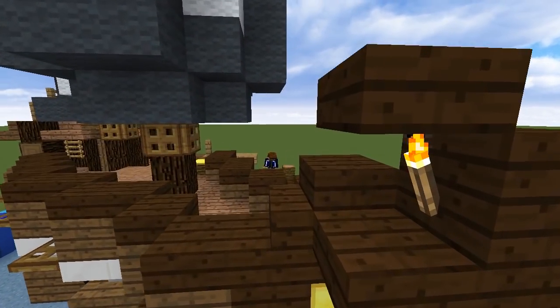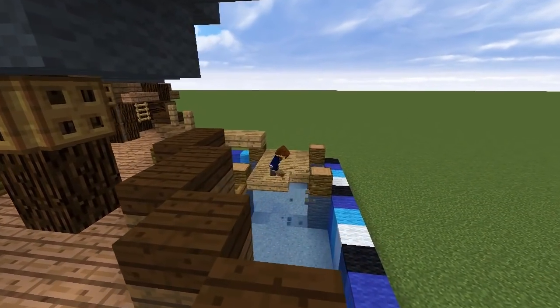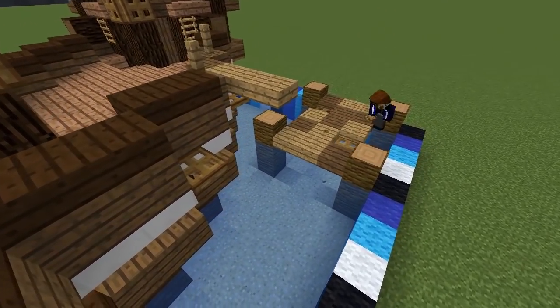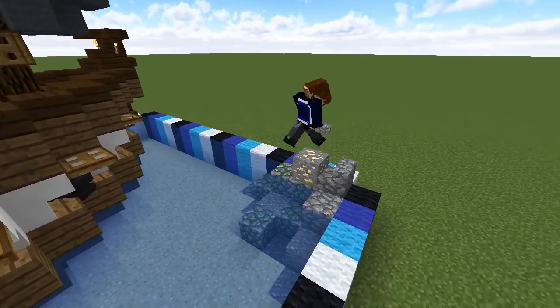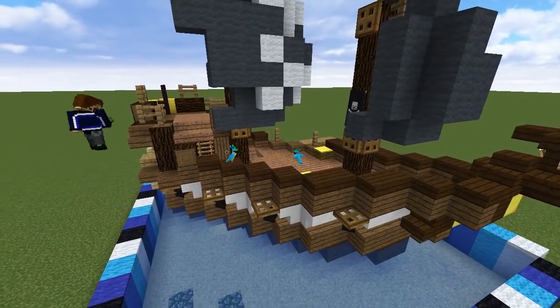Last of all, if you're building this in a plot world it'd be nice to add some more decorations, like a pier nearby for taking on crew and cargo, some nearby rock formations overgrown with moss and hiding some gold ore, and of course, a whole bunch of parrots.